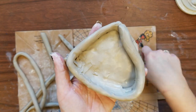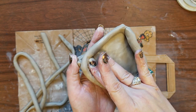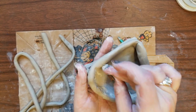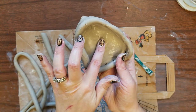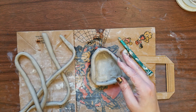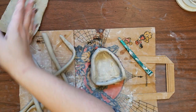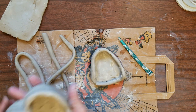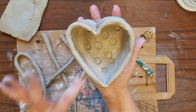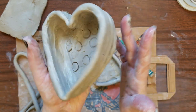Your goal is to make your coil pot at least four coils tall. If you finish ahead of schedule you can decorate the inside of the coil pot and you might have time to take some extra clay and cut out a lid. Here's a heart-shaped pot with a design on the inside. You can see the inside is smoothed.